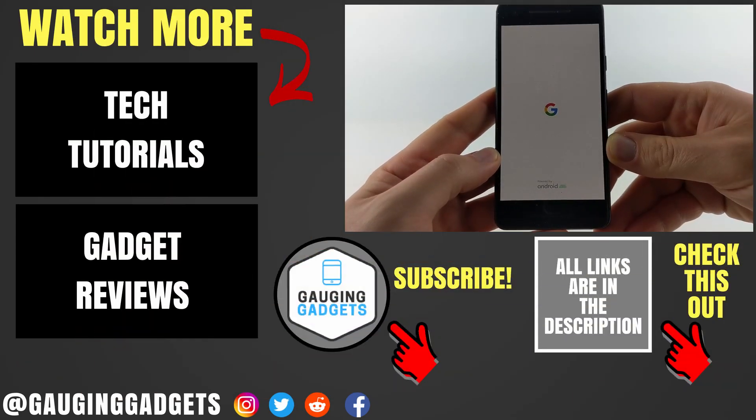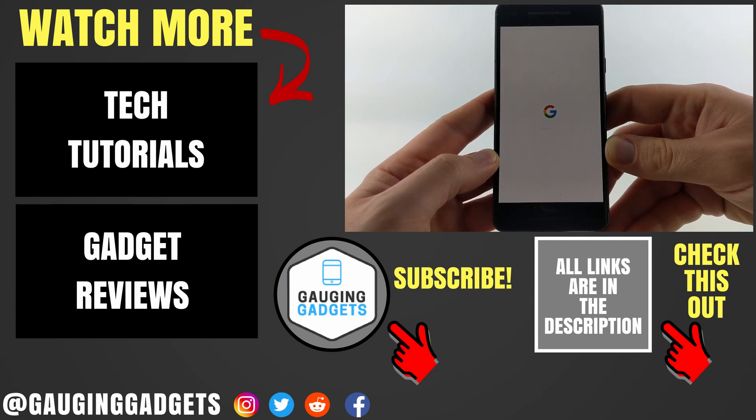That's how you update to Android 11. If you have any questions about this, leave a comment below and I'll get back to you as soon as I can. If you'd like to see more Android tutorial videos, check the links in the description. If this video helped you, give it a thumbs up and please consider subscribing to Gauging Gadgets for more gadget reviews and tech tutorials. Thank you so much for watching.